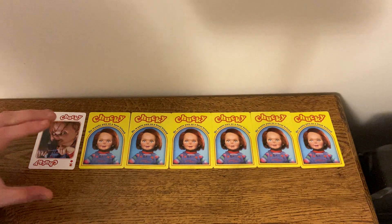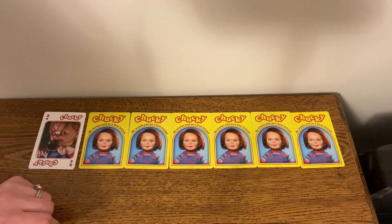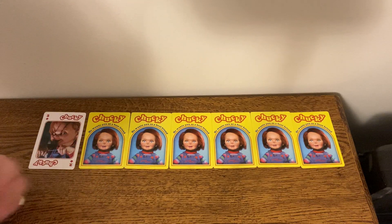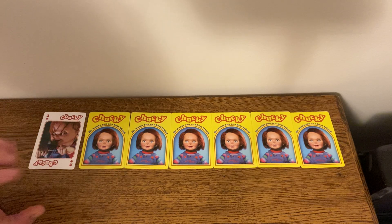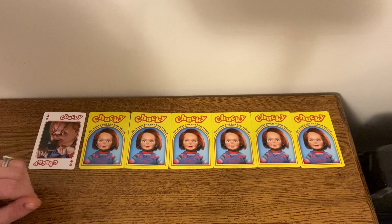So as you guys can see, today we're playing Solitaire. And now because the desk I am using is small, some of the cards may not show up for you guys, but I'll try my best, so bear with me.